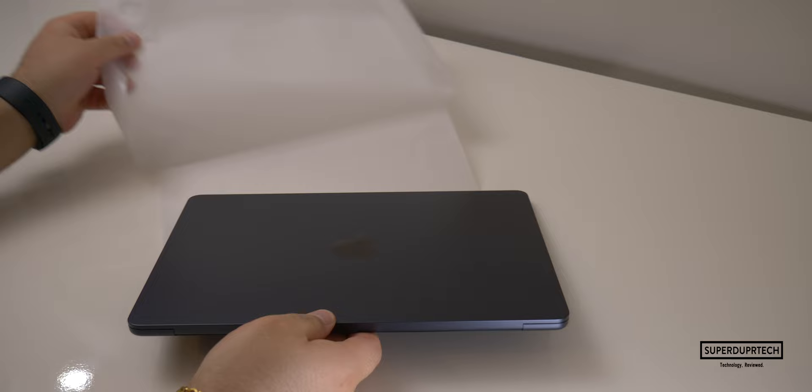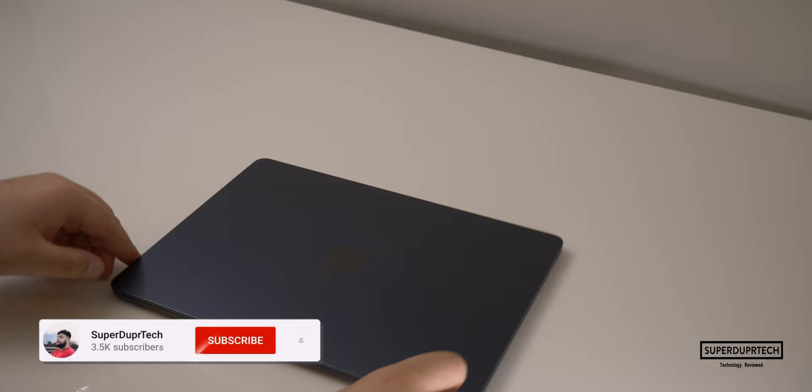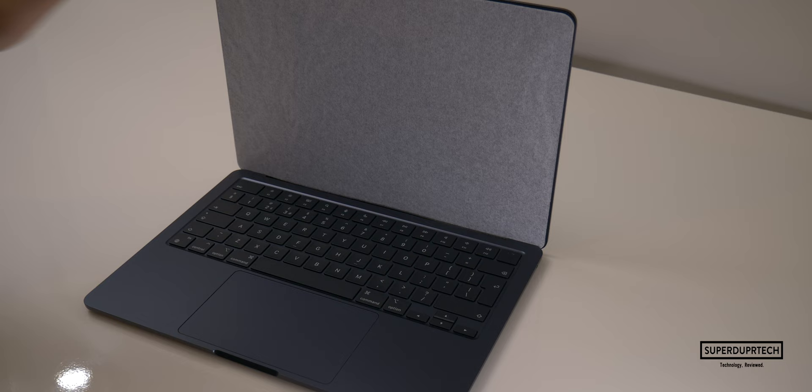Then we have the MacBook Air itself, in that lovely midnight colour, which certainly looks great, although I would have loved to have seen a darker black colour, like space black, like we have on the iPhones.